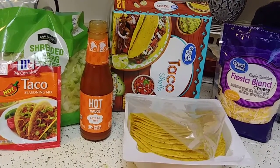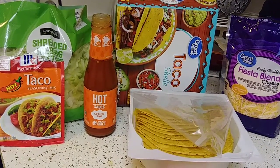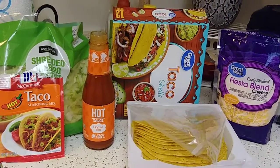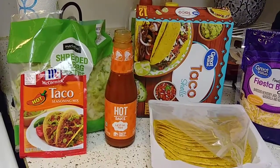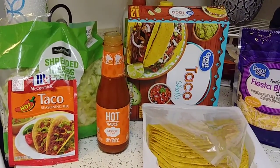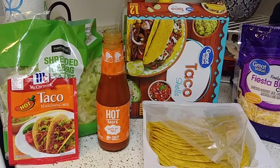So I said, instead of buying these kits, I'm going to start making my own and experimenting with different cheeses, different taco shells, different brands, different sauces, and different seasoning mixes. So I went ahead and did that.